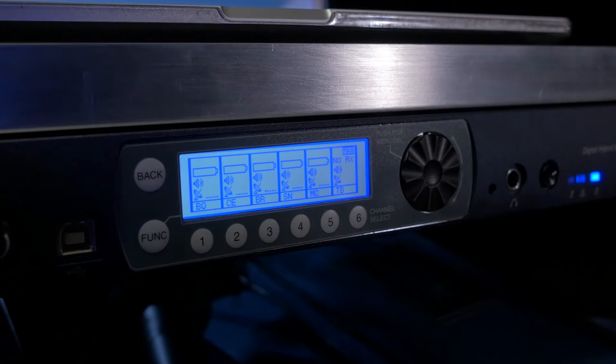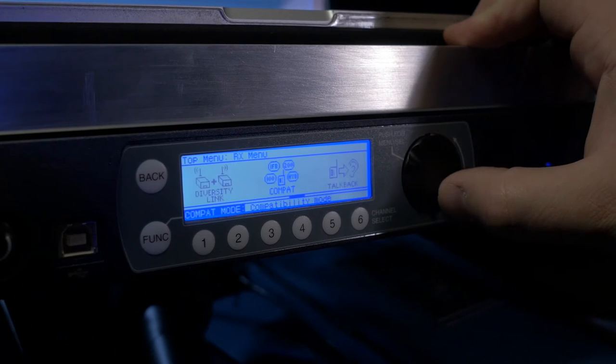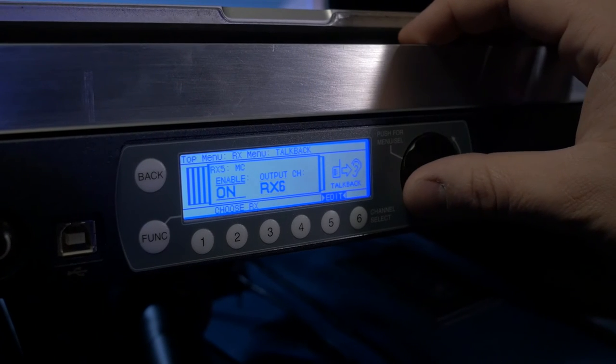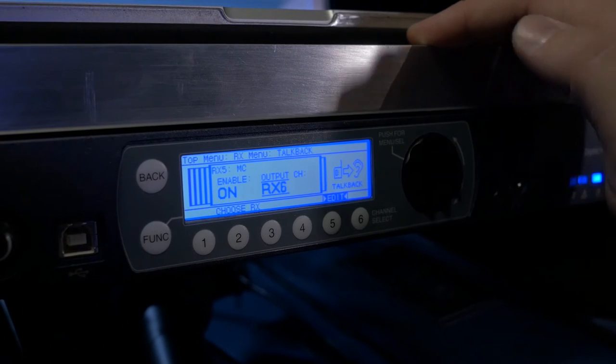On the front panel of the venue receiver, we'll go into the main menu, and then we'll choose RX, scroll over to Talkback, and then we'll select which receiver we want to enable the feature on, and then enable the feature, and select the audio output for the talkback audio.